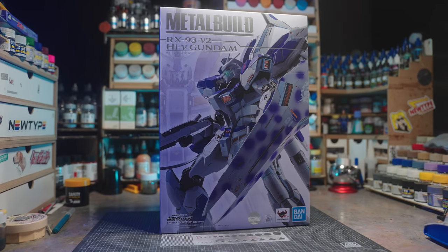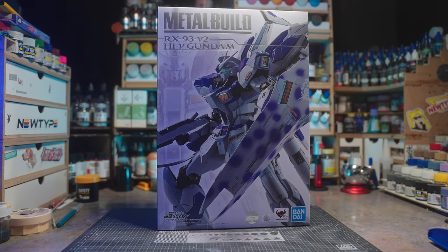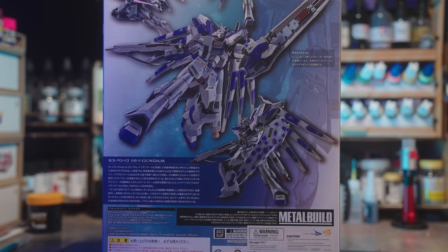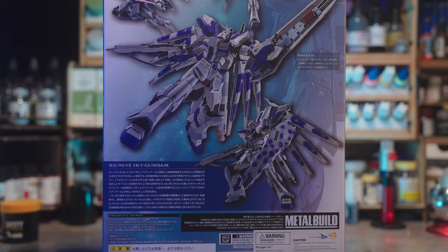The Metal Build Hi-Nu Gundam. I've honestly never been a fan of metal builds — they always looked amazing in the promotional photos, but when the piece was in hand I found myself underwhelmed. I'm a fairly big fan of the Nu Gundam and the Hi-Nu Gundam; they had a big impact on me, and my first DVD was Char's Counterattack.